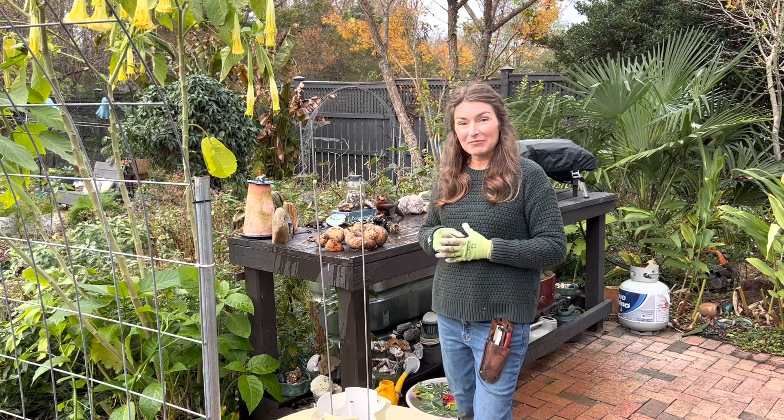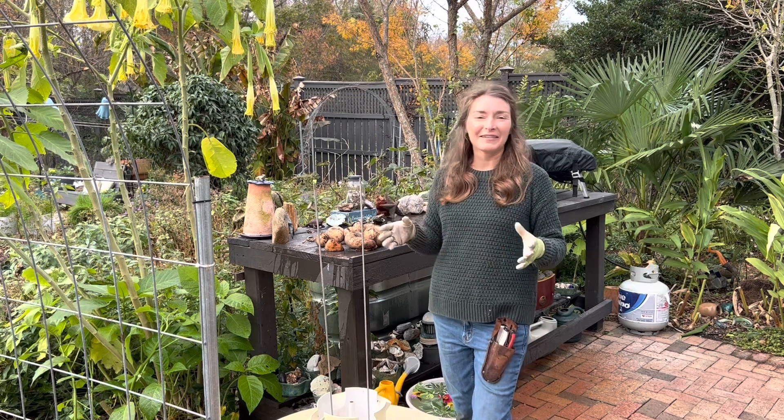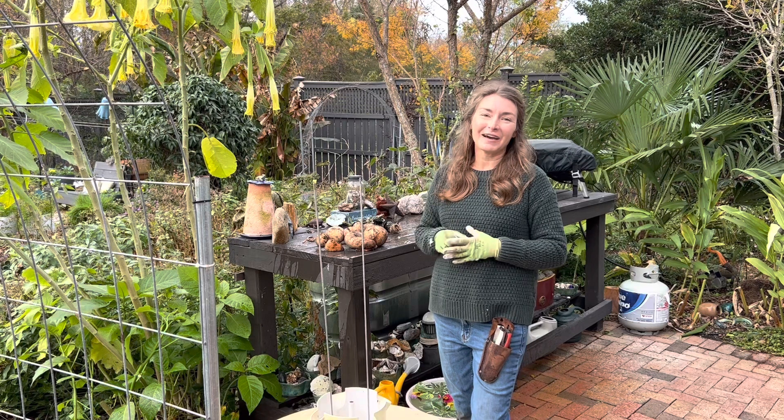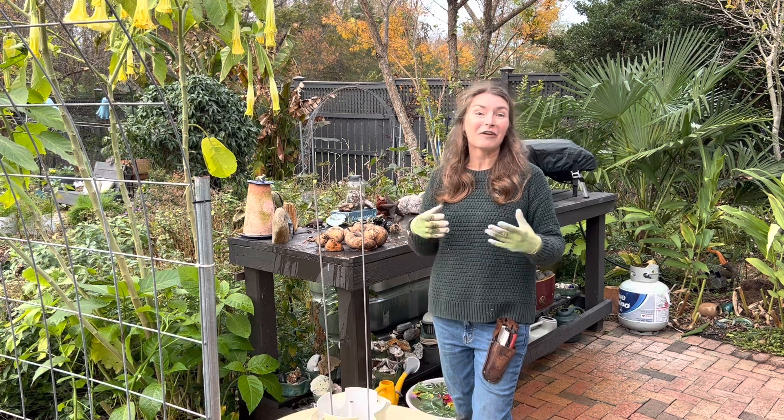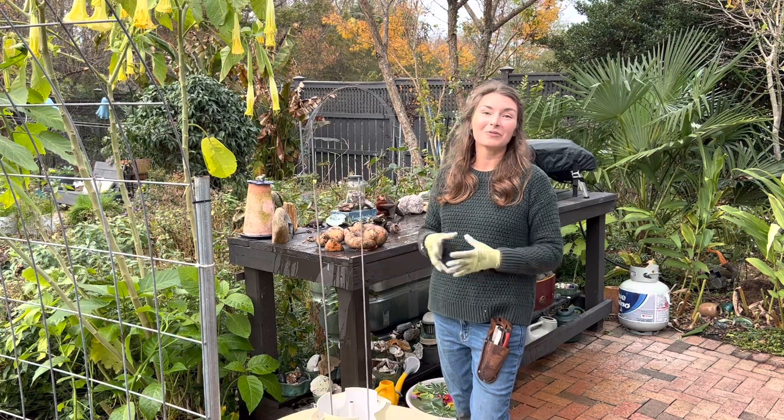I'm going to plan to put this all back together tomorrow — fresh day, more sunlight. And I'll show you exactly how easy it is to sow some of your favorite cool season vegetables that will grow in this aeroponic system during the cool season.